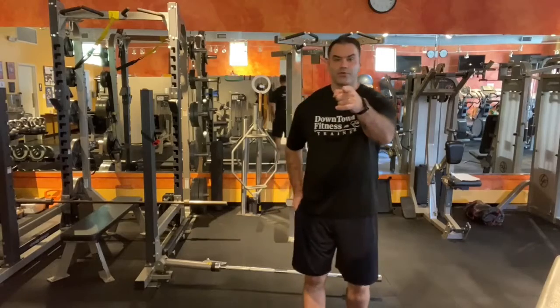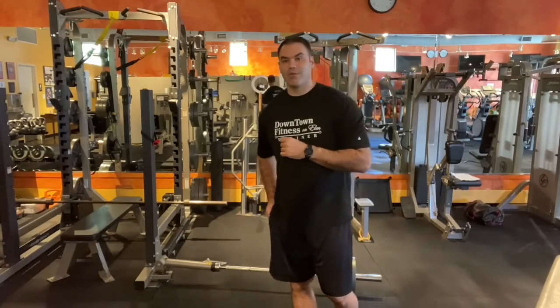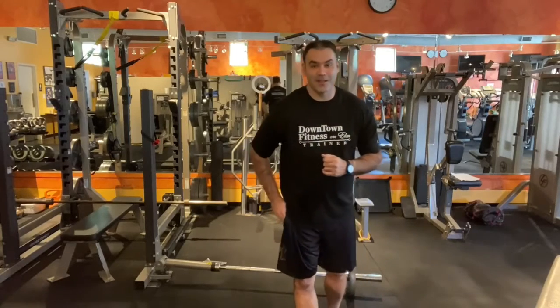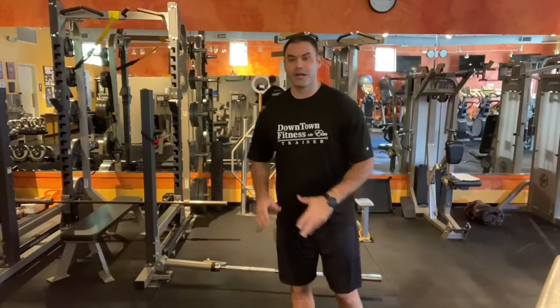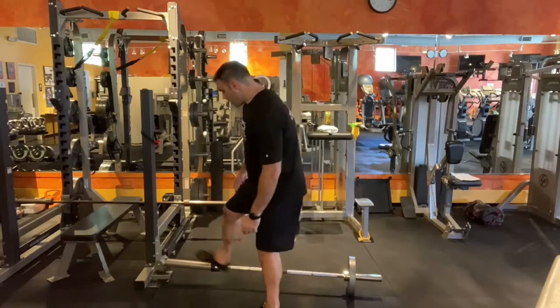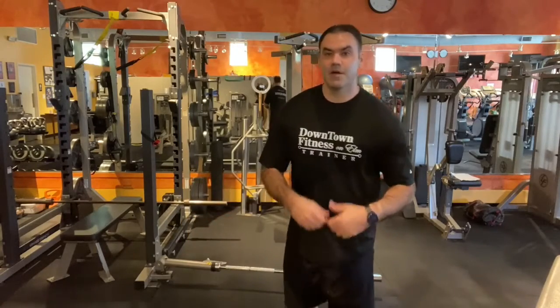Hey everybody, Shane Beauregard, your personal trainer here, coming at you with another workout series video. Today we're going to discuss the landmine device. I don't know why it's called a landmine — your guess is as good as mine. Most gyms have these; sometimes they're attached to a squat rack, sometimes attached to an actual plate. You've seen them — don't be scared of them, go ahead and use them.